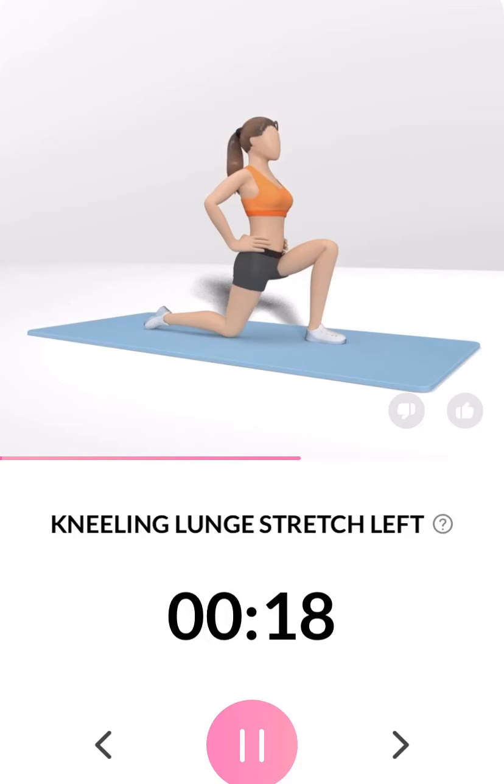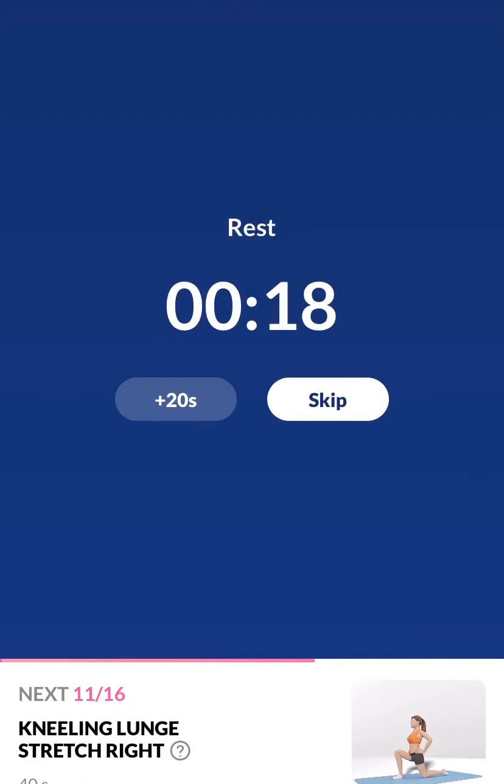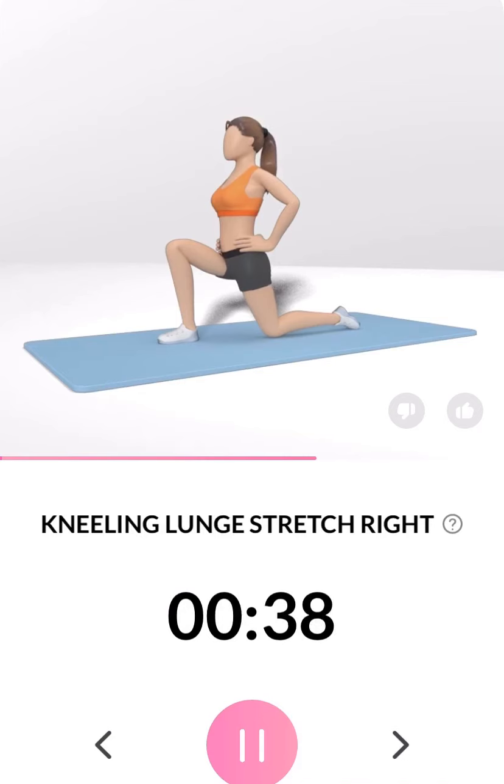Flip. 3, 2, 1. Please do not arch your back. Half the time.